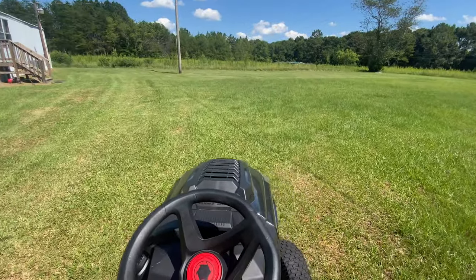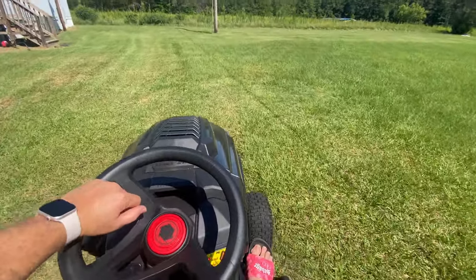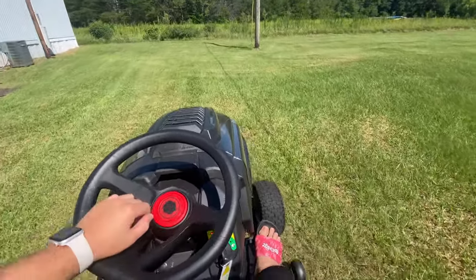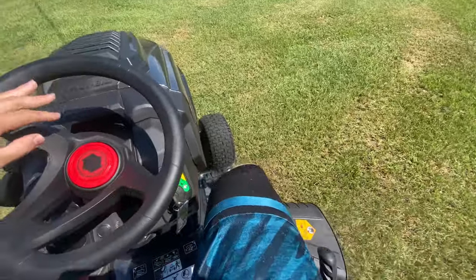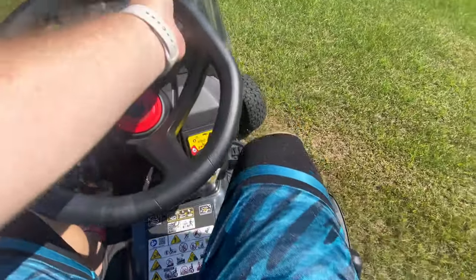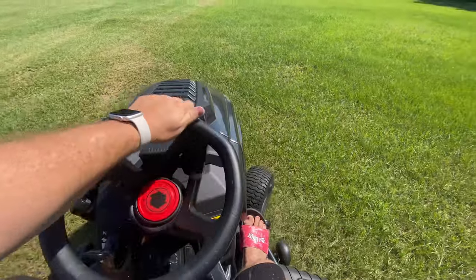What I might do is some angling here. Oh, this thing's got power.